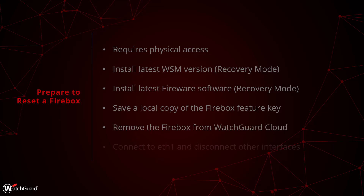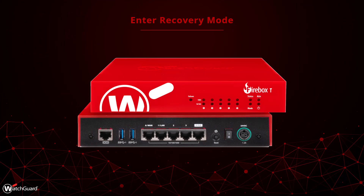Now that everything else is prepared, the last step is to connect your management computer to the Firebox via the ETH1 interface. We also recommend disconnecting all of the other interfaces to prevent the Firebox from interfering with the network during this process. Now let's put your Firebox into recovery mode.